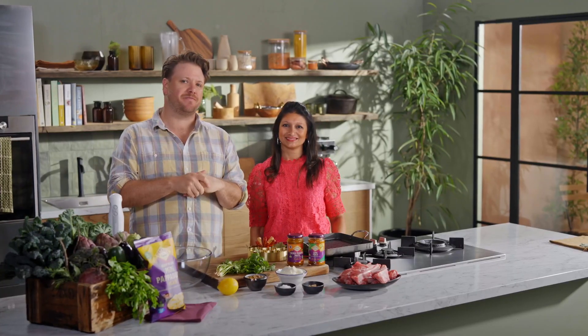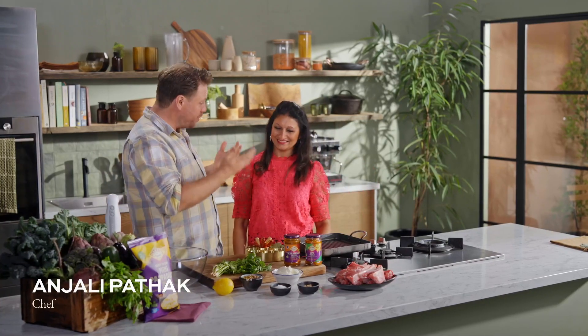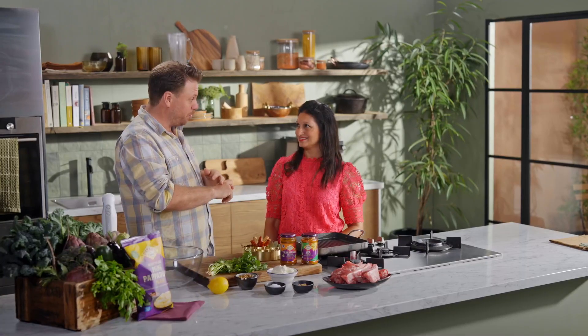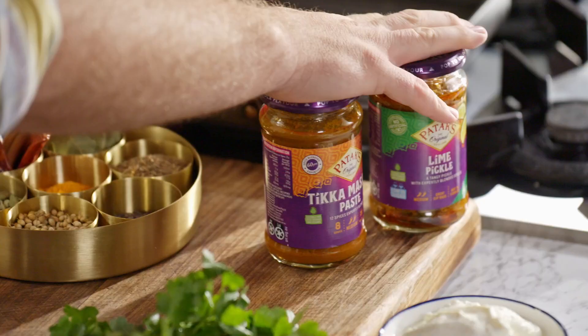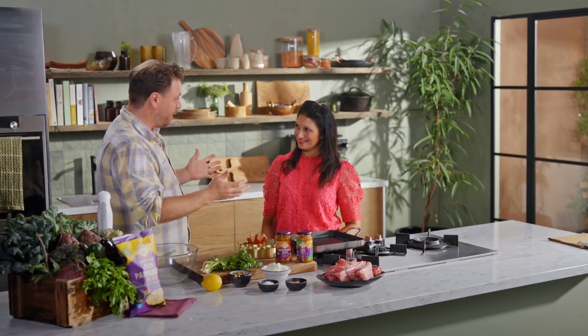Today we have a very special guest in the Farm to Fork kitchen. When I say kitchen royalty, I'm very excited because we have Anjali Patak here joining us. Anjali, granddaughter of the founder of Pataks — you're a chef, you have a cooking school and you've written some cookbooks. We are in very good hands to cook a delicious dish. Welcome and thank you for coming and joining us on Farm to Fork. What are we cooking today?